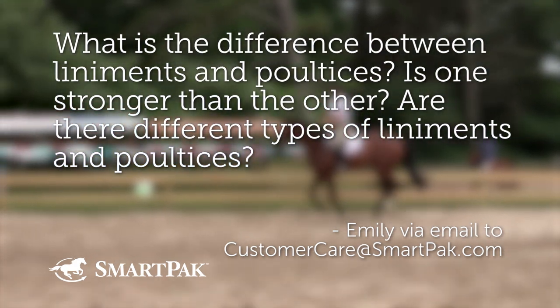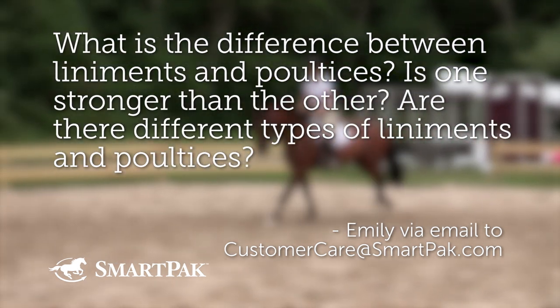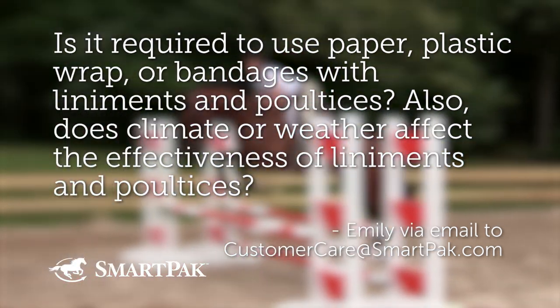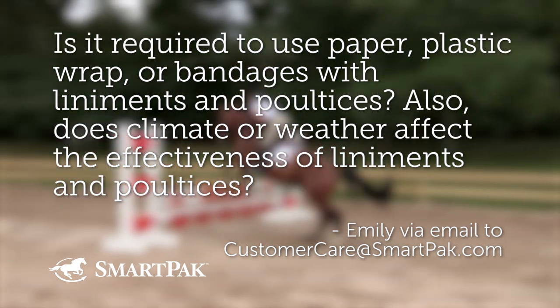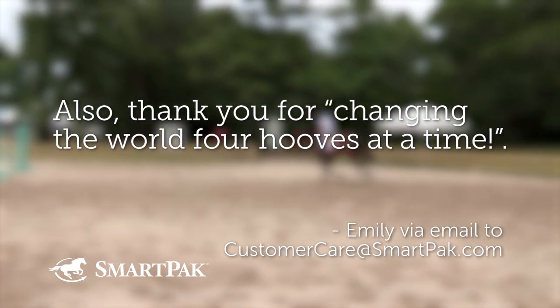Emily asks: What is the difference between liniments and poultices? Is one stronger than the other? Are there different types? Is it required to use paper, plastic wrap, or bandages with liniments and poultices? Does climate or weather affect their effectiveness? Also, thank you for changing the world 400% of the time — and changing the world is our mission, so thank you for noticing.